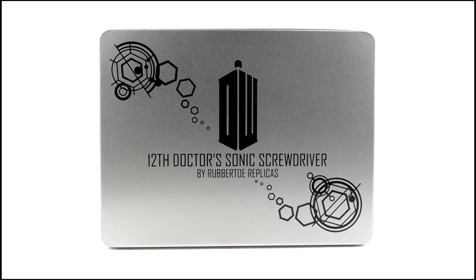Hello YouTube viewers and random Doctor Who fans, and welcome along to a brand new year of toy reviews. Starting off with the 12th Doctor's Sonic Screwdriver Prop Replica, as made by Rubber Toe Replicas. Here it is in its box, which we'll talk about a little bit later on. For now, let's move straight on to the replica itself.